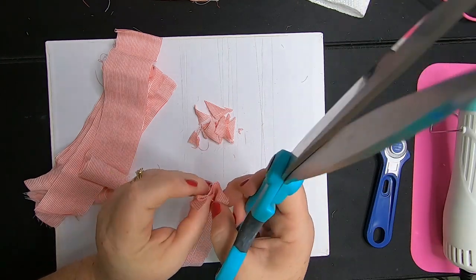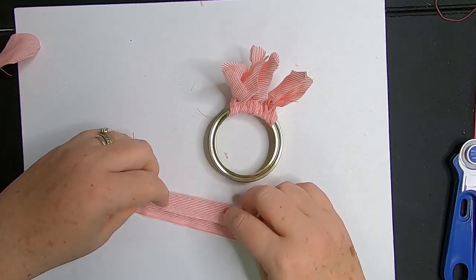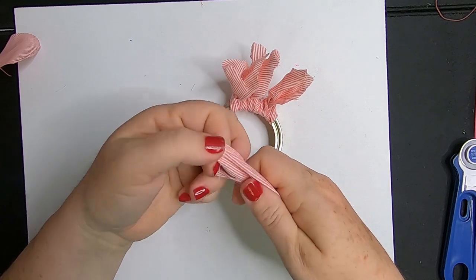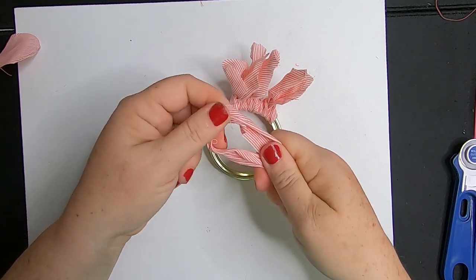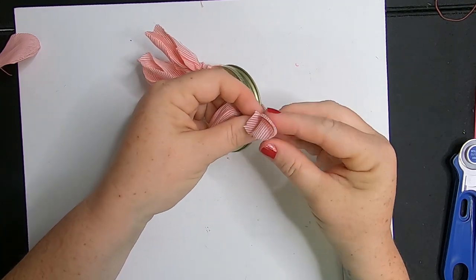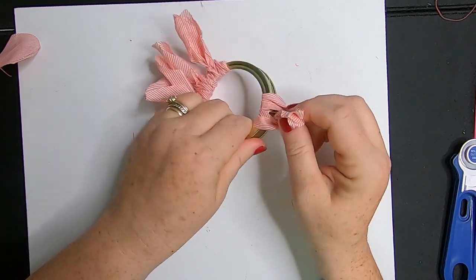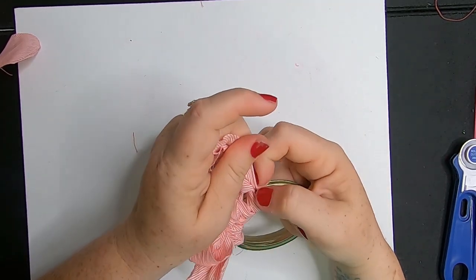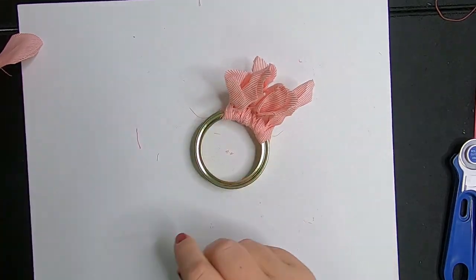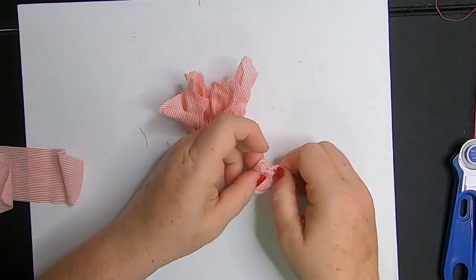If you cut the opposite way on the fold towards the other corner, you'll get a dovetail. Now we're going to take our fabric, fold it in half to create a loop. Take the loop and put it underneath the mason jar ring, hold that loop open, wrap those two ends around, then slide it through the open hole, pull it tight, and you've got these cute little slip knots of fabric that you wrap all the way around your ring.